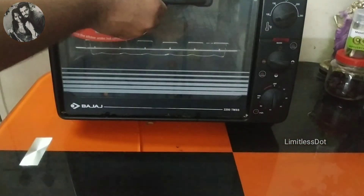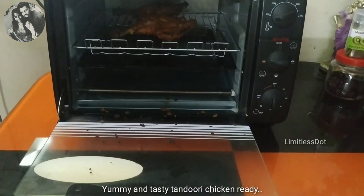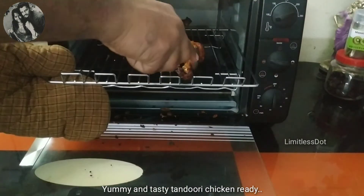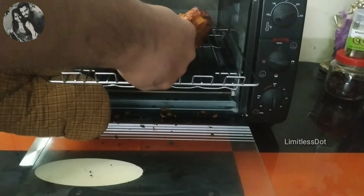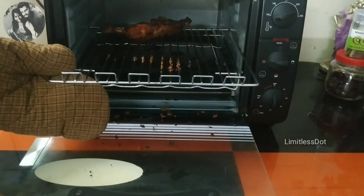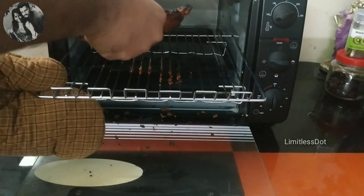Now the chicken is ready. To recap: first, preheat the OTG for 10 minutes. Then cook the chicken for 20 minutes. Then flip and cook for another 10 minutes. Then cook for a final 15 minutes.